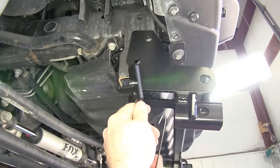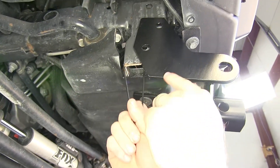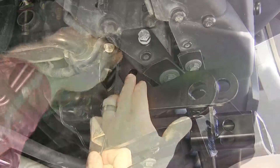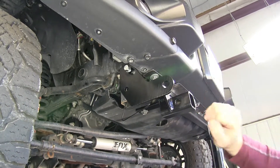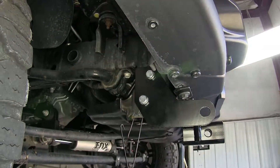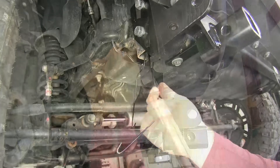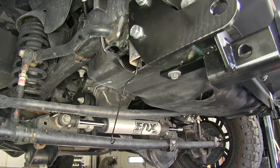Then we'll take one of our handle nuts and slide it up through the opening, lining it up with the top hole. We'll do that same thing for the rest of our bolt holes in the subframe — keep in mind that anything we do to one side, we'll be doing the same thing on the other side. I'll take a 3/4" socket and tighten our hardware in the subframes, then torque them to the specification listed in the instructions. Then we'll break the handles off the nuts by working them back and forth to break the tack weld that holds them on.